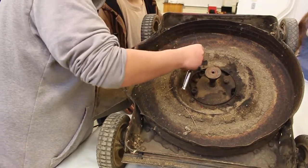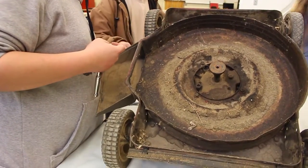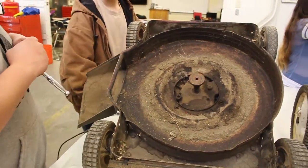Then we move on to repair and diagnostics, and we repair small engines — lawnmowers, blowers, that sort of thing. The students can bring in anything of their own if they like. They can work on their own stuff, or we have things here that they can work on also.